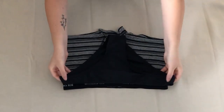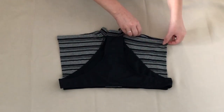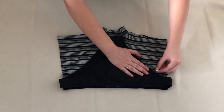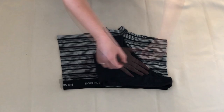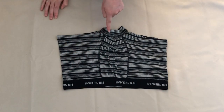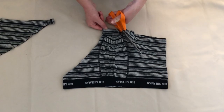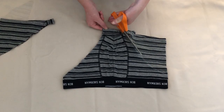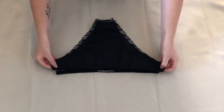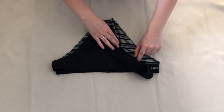First I used a bikini I owned and used this as a template. I drew around the bikini leaving an inch for seam allowance, then cut along the line I had just drawn. Keep the material you've cut off — we'll need this later. I then placed the bikini onto the underwear with the front facing down and drew around it. This was so the front would fit properly.